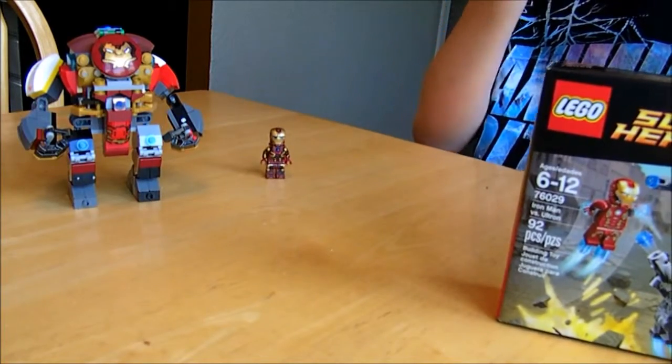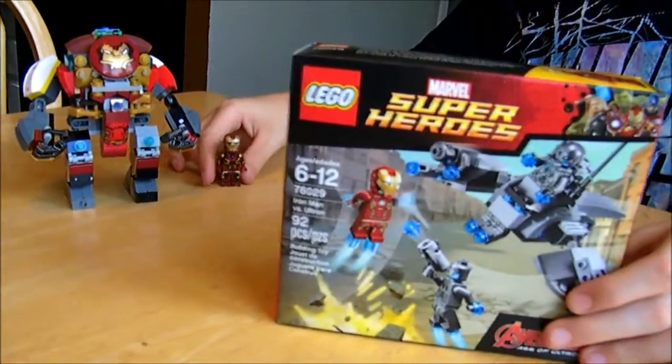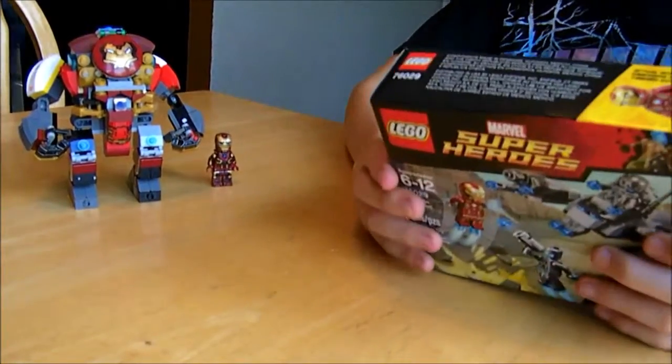I've been kind of wanting it for a while because I tried to paint a Mark 45, but this comes with a real Mark 45. And at the end I'm going to do a review to tell you what I think.